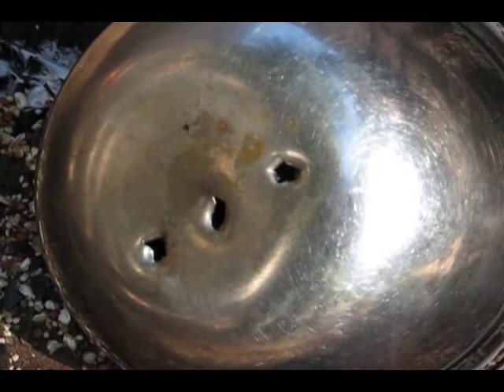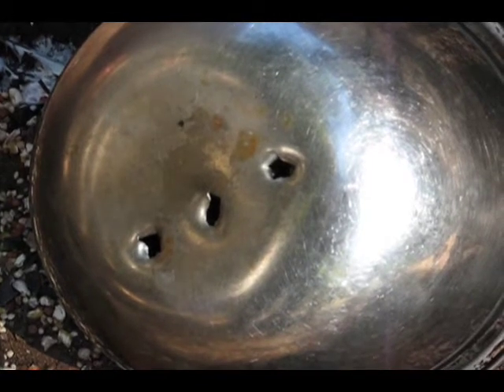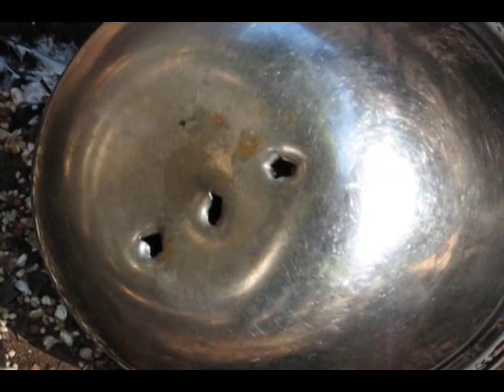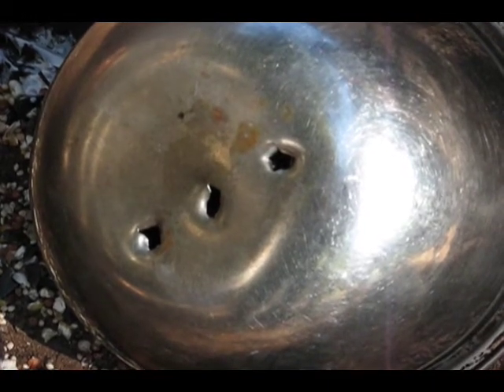Pretty crazy. The holes in the stainless steel bolt caused by pellets traveling around a thousand feet per second. The Scorpion Black Max match grade pellet.